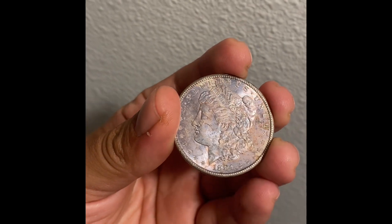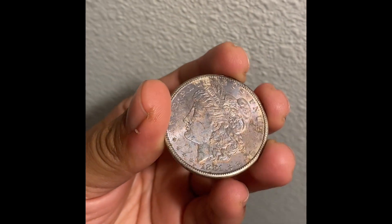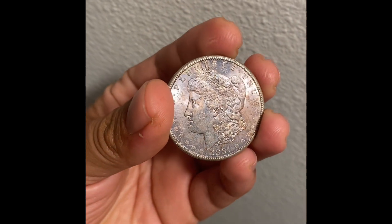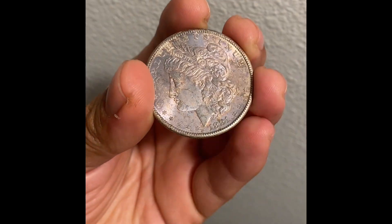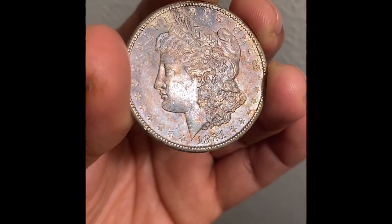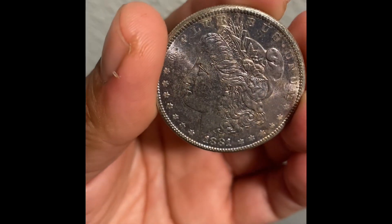Alright, so these are the end results of that coin. And I will say I'm not happy. I feel like I probably should have left it alone. What do you guys think? It didn't make the toning any nicer.